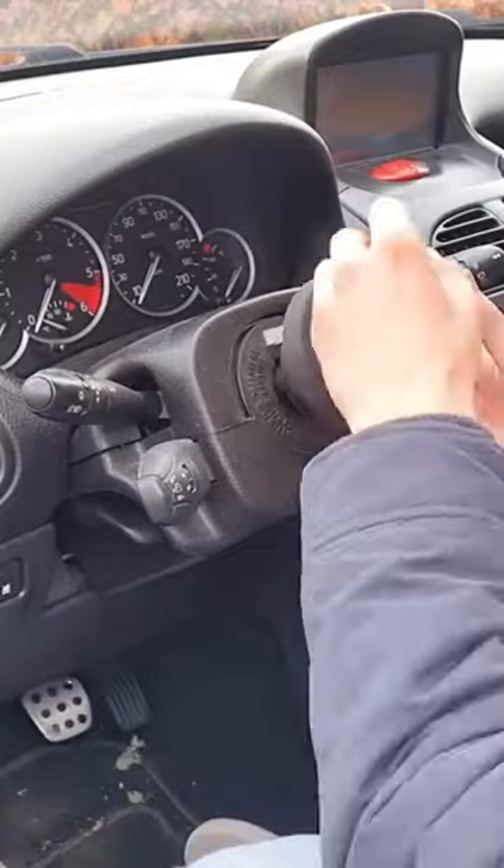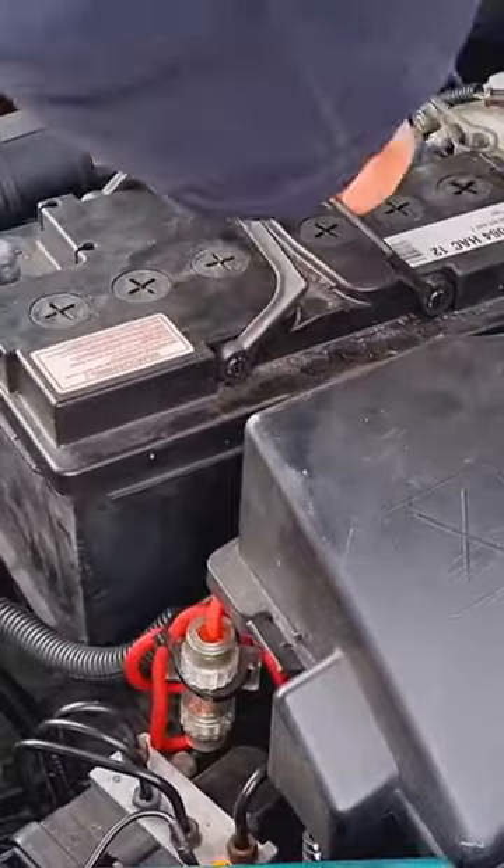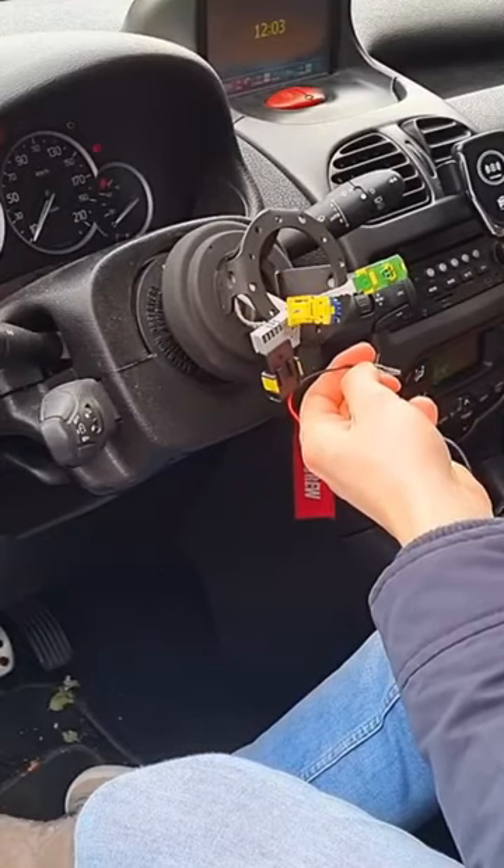Now install the hub adapter. Reinstall the bolt. Place back the battery. Install the horn and airbag bypass wires.